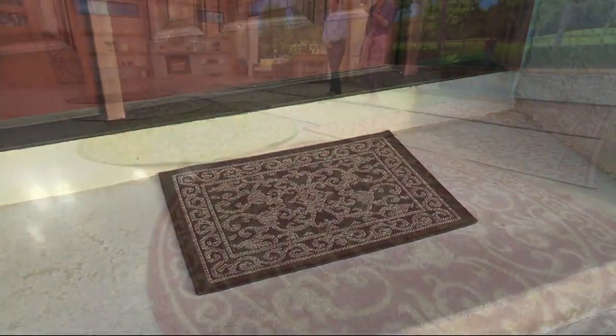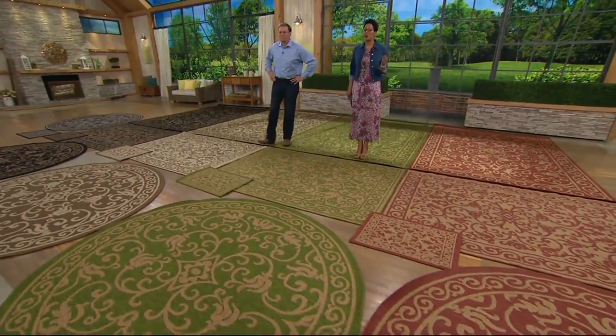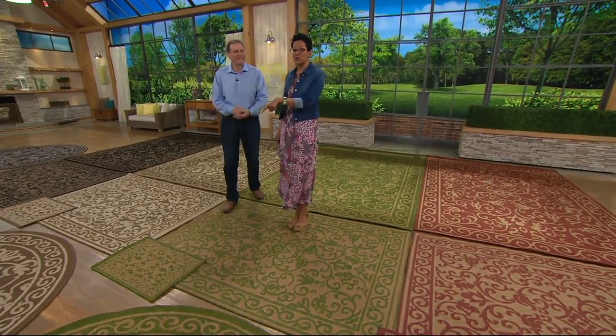Right off the top, you're looking at a doormat — a 20 by 30 — that you're all going to get as well with any size that you choose. It's like a little freebie thrown in, and that doormat is actually reversible as well.